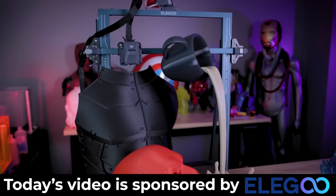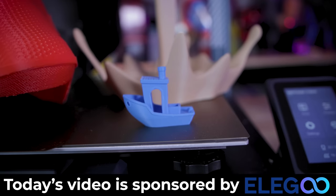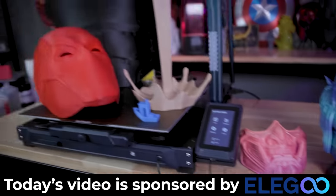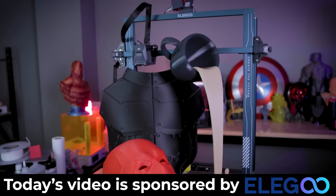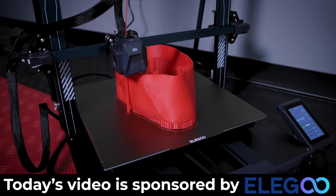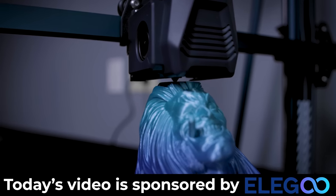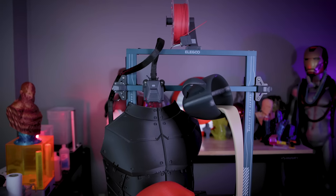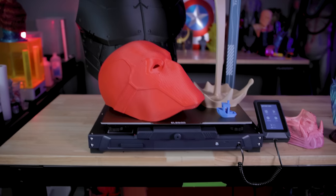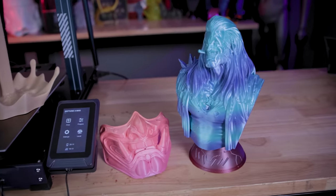I want to say a big huge thank you to Elegoo for sponsoring today's video and sending along the Neptune 3 Max for me to show off. This thing is an absolute beast of a 3D printer. If you're interested in more information, you can find links to this along with the Neptune 3 Plus and the Neptune 3 Pro over on Elegoo's website. The Max and the Pro are currently out of stock, but hopefully fingers crossed those are back in stock soon — they went quick once they were initially available for pre-order. I also have links to the Amazon listings down below as soon as they're available. At $470, this is such a deal for a machine of this size that can print some absolutely amazing things.